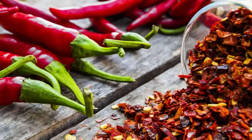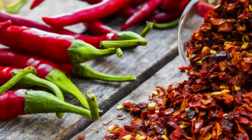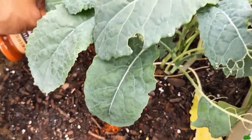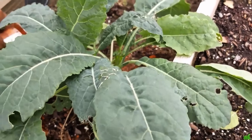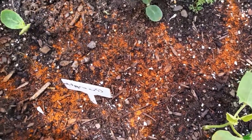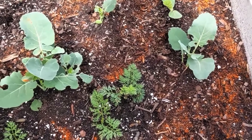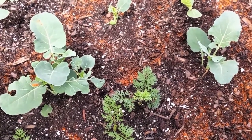Scatter crushed chili peppers to deter animals. Crushed chili peppers are an effective way to keep animals like rabbits, squirrels, and deer out of your garden. Crush dried chili peppers into small flakes and sprinkle them generously around the perimeter of your plants or garden beds. The strong, spicy scent and taste will irritate animals, discouraging them from nibbling on your plants. Reapply the chili flakes after rainfall to maintain their potency. You can also mix them with water to create a spray for easy application.